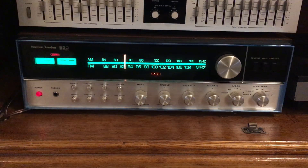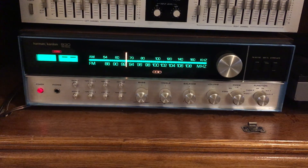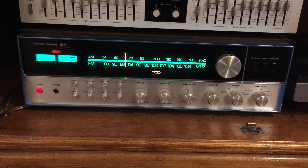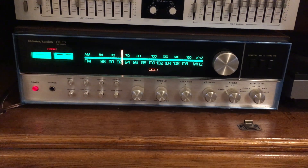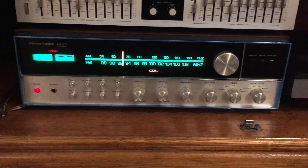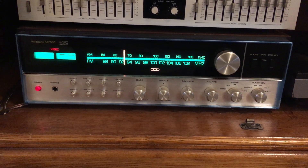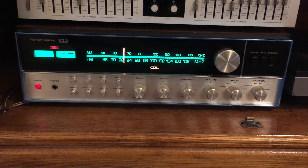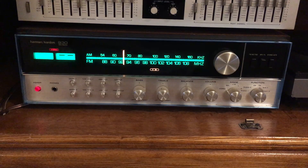Because each channel has its own power supply, it's extremely dynamic. This is conservatively rated at about 50 watts per channel, but it'll handle momentary boosts and dynamics probably up to about 90 watts per channel. This is a very, very potent receiver — not a receiver to take lightly.